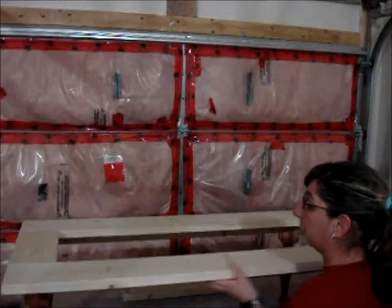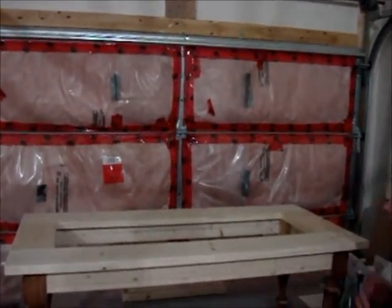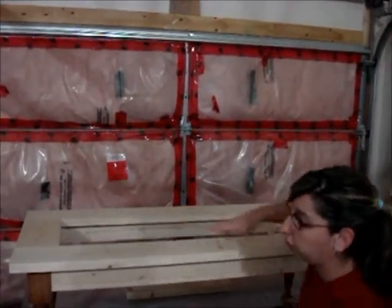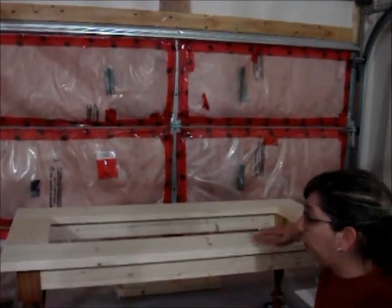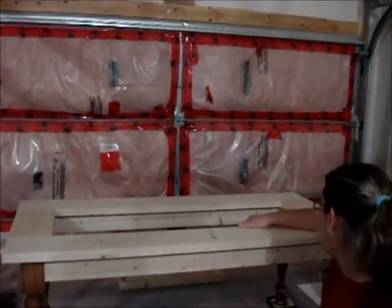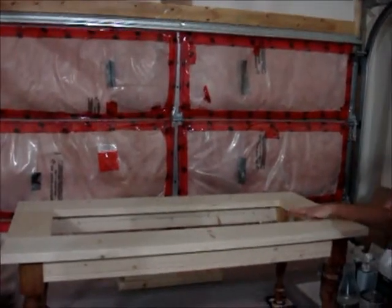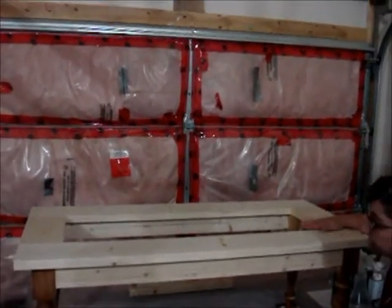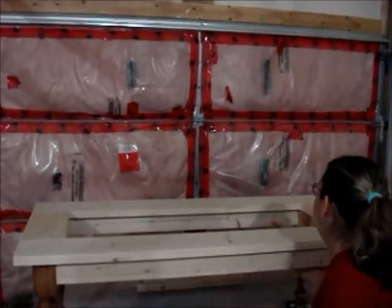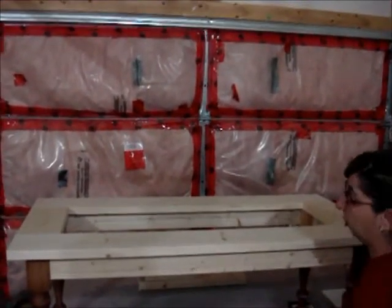The next step is figuring out the distance overhang that I want. Then I'm going to use the router just a little bit. Most glass you can get at glass places is about 5mm thick, so I'm going to go down about 5mm and just go around with the router so that the glass will be able to sit nice and flush in. On the bottom you can see I've got pocket hole joinery.